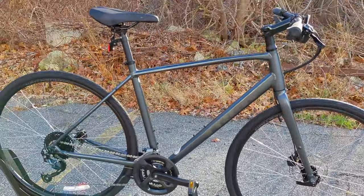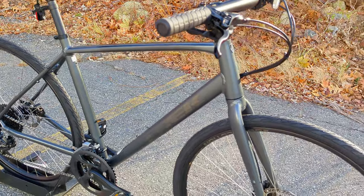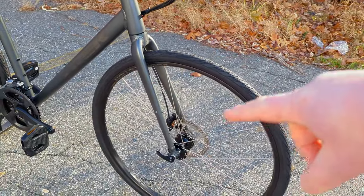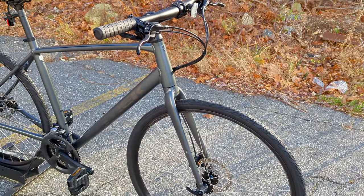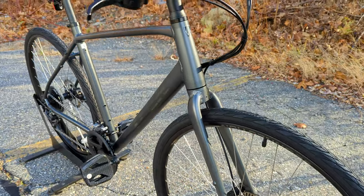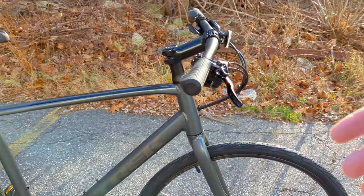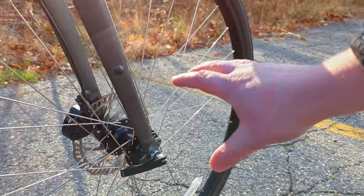This bike being the FX means it's the commuter hybrid, which means the alloy frame comes with an aluminum front fork. The alloy rigid fork on the front helps keep the bike nice and light. It's also going to make it less maintenance than a front suspension bike and a bit more efficient, and you'll also have mounts to be able to run your fenders on the front end.